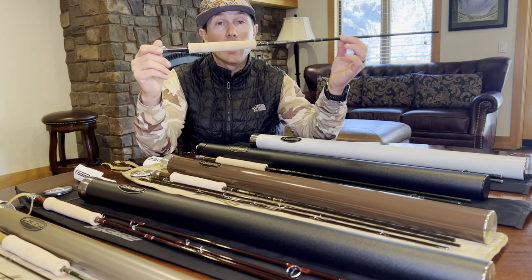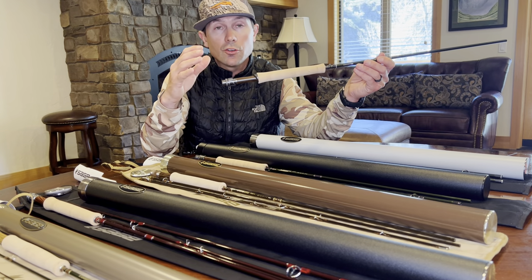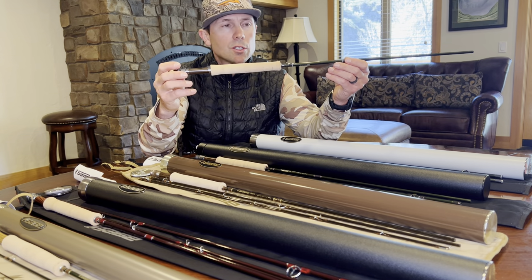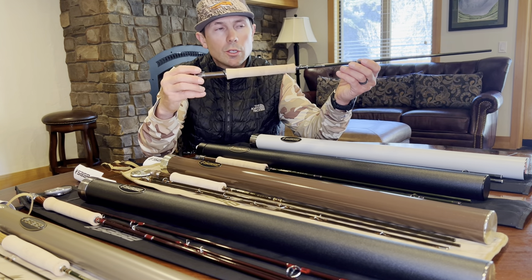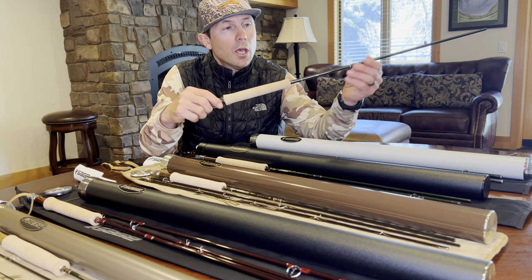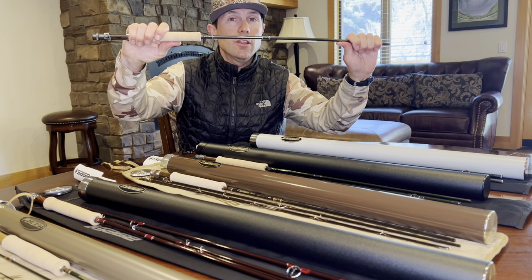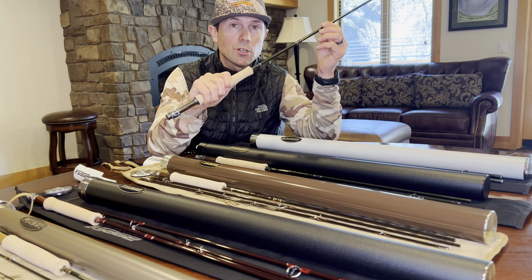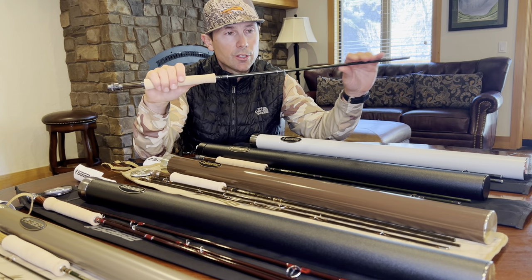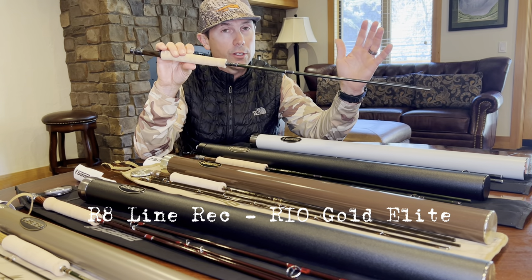The R8 really shines in its versatility. I've fished the five weight version extensively with nymphs, dries, streamers, and hopper dropper setups and it performs incredibly well in a huge variety of situations. If you're into big distance casting and want to throw 120 feet, the R8 probably wouldn't be my first choice, but it will absolutely reach any reasonable target. It's really fun to false cast and sets down dry flies very delicately. That Revolution 8 technology keeps the butt thinner and more flexible while maintaining a lot of strength — intermediate casters really excel with this rod.